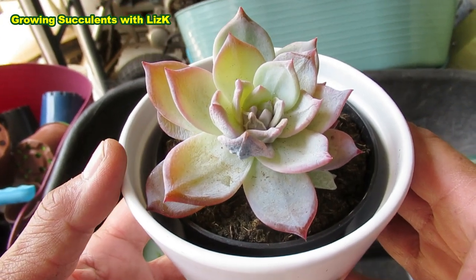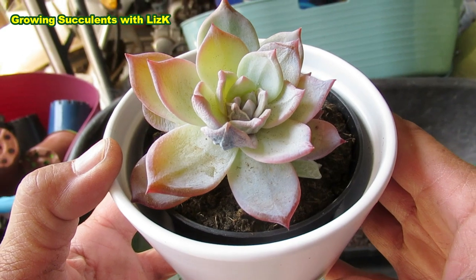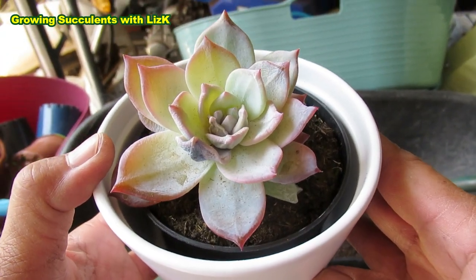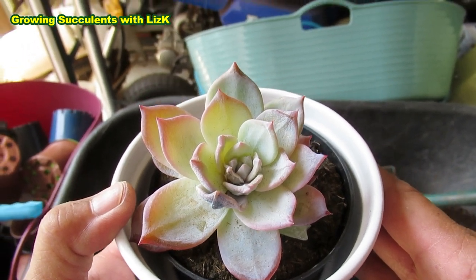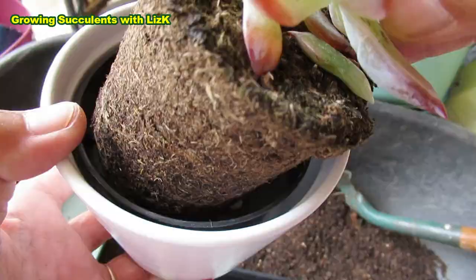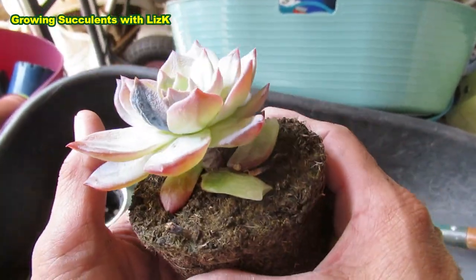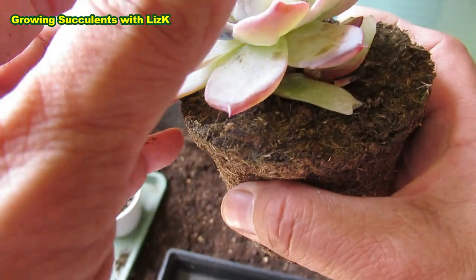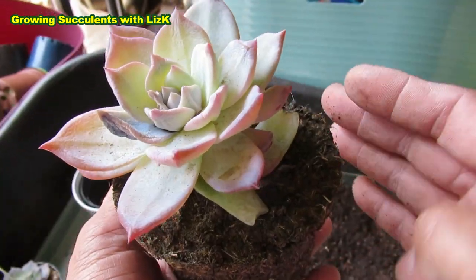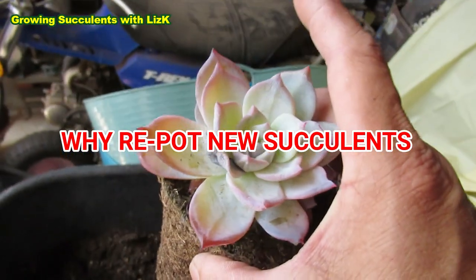I bought this succulent a few weeks ago and I haven't watered it, haven't changed the soil, haven't done anything to it except kept it in a semi-shaded protected area. And look what happened to it — it's now started to rot. That is still the same soil it came in. We had some rain but this one actually didn't get wet at all. As you can see it's fairly dry, and this one just decided to die.